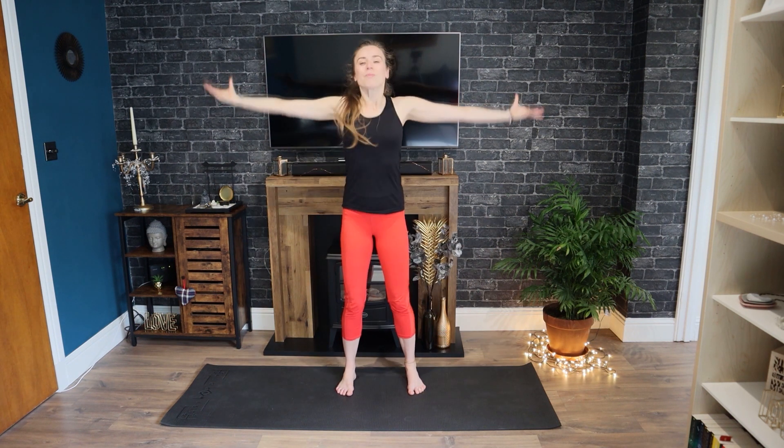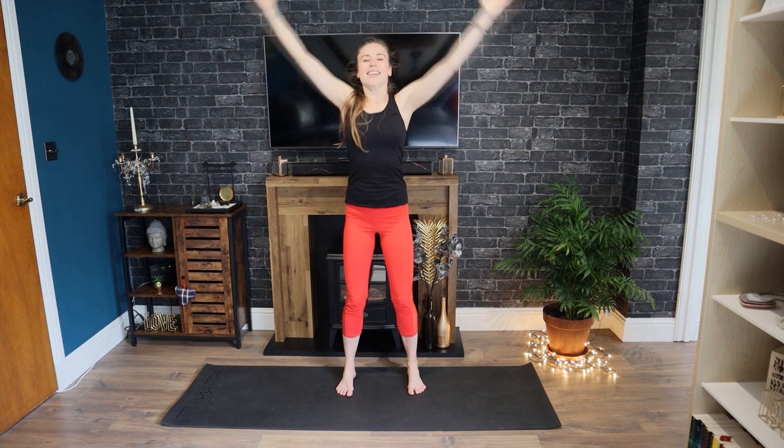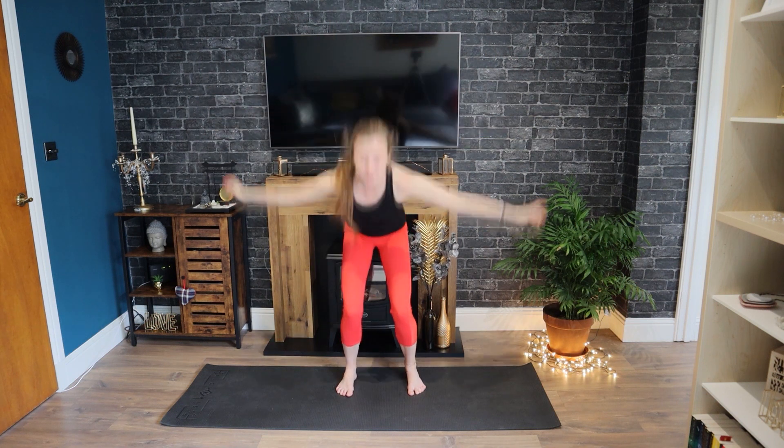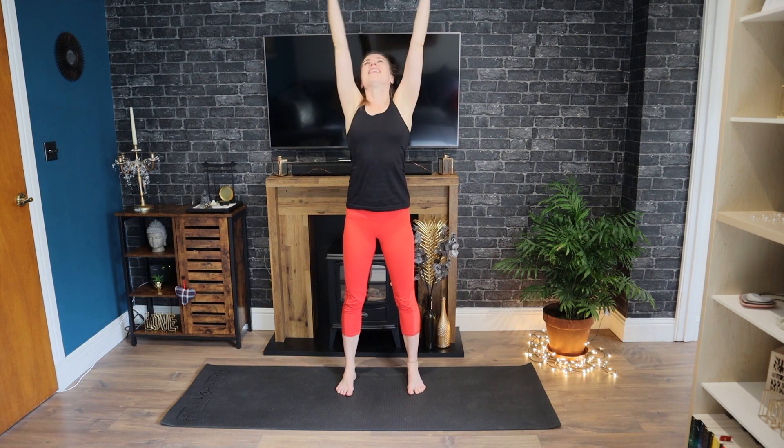Eventually going to find stillness — bringing your hands to your heart space, take a deep breath in here. Let your exhale fall out of you. Let's keep that energy flowing — inhale, reach your arms to the sky, and let's bounce it out, exhale. Inhale and lift — keep going, breathe in. I like to say whoosh whoosh — I find that helps, feel free to join me if you will.